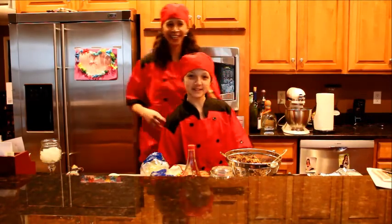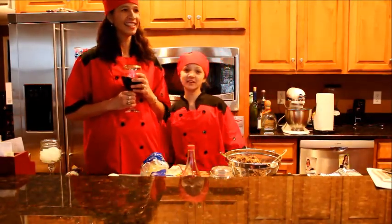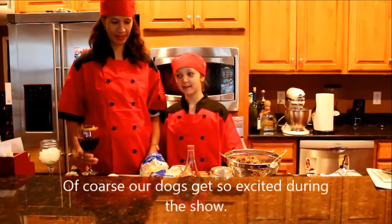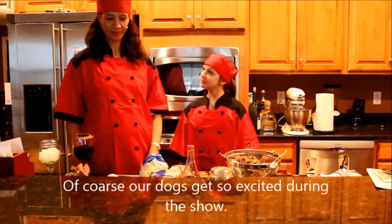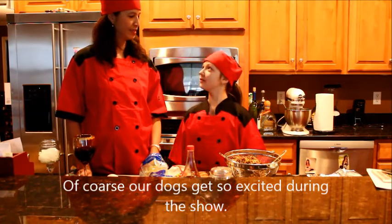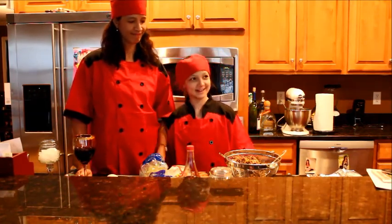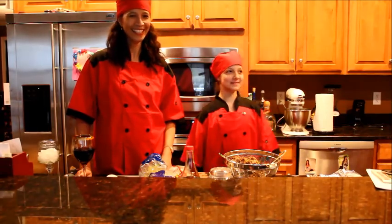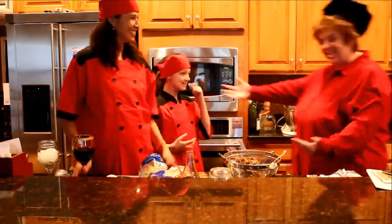Hi, I'm Lily and I'm Elizabeth, and this is the Lily Elizabeth cooking show. Today we're going to make my Nana's egg rolls and we have a special guest named Delise.